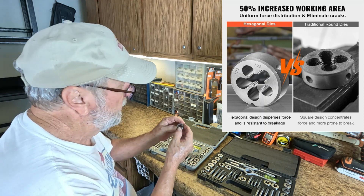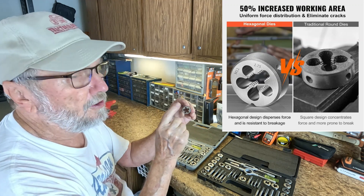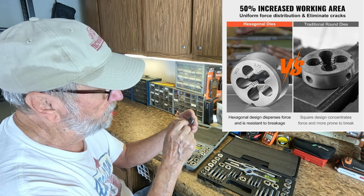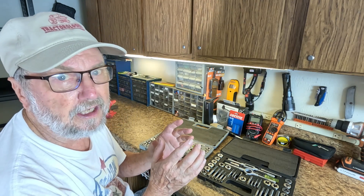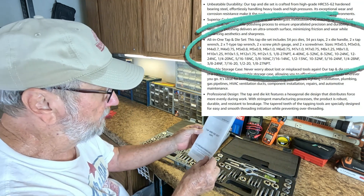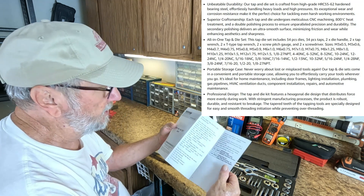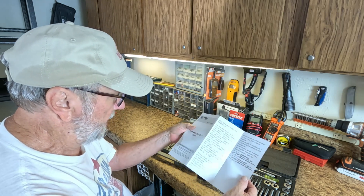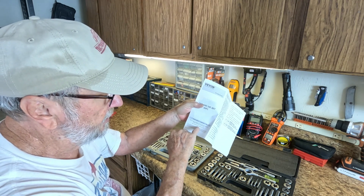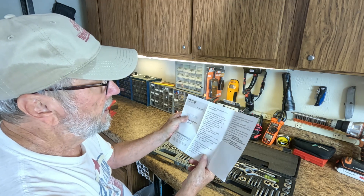One thing about these dies is that you have more lobes than some — some have only four, but this one has five, which is going to give you more cutting action. You also get this little pamphlet, which is kind of like an inventory. It doesn't give you instructions, but it tells you what's in the set, and there's a customer service website if you have any questions.